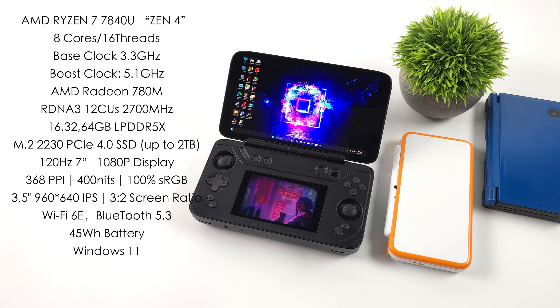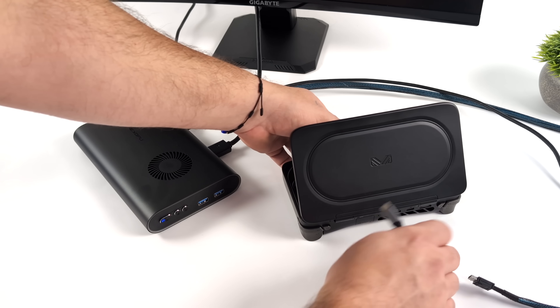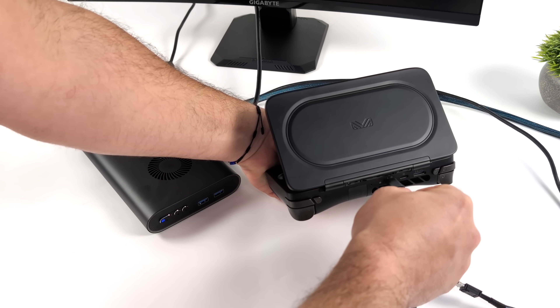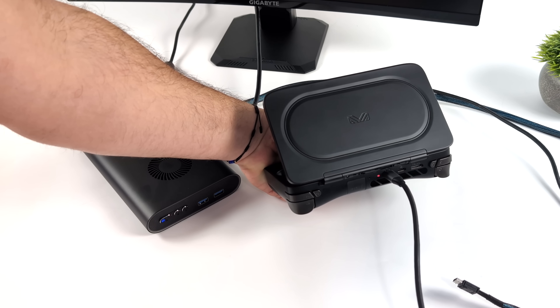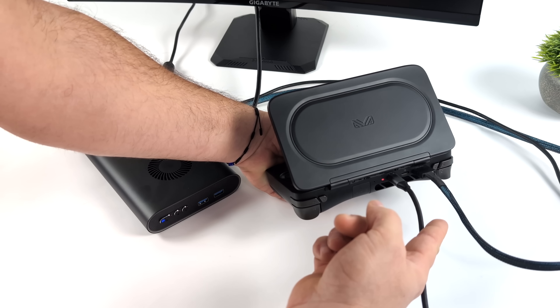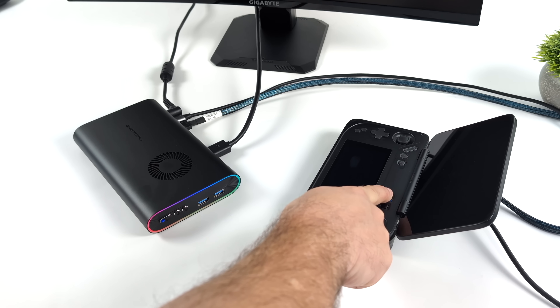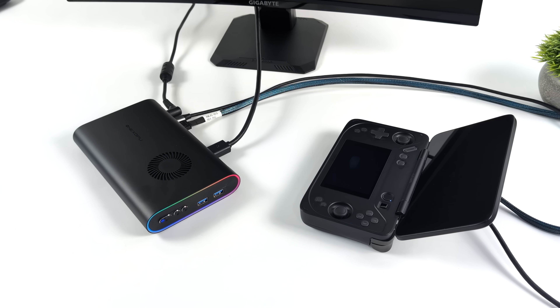The main display has 400 nits of brightness and is 100% sRGB. Moving down to the secondary display, it's a 3.5-inch IPS with a resolution of 960x640 and an aspect ratio of 3x2. Connectivity includes Wi-Fi 6E, Bluetooth 5.3, and a 45Wh battery. Around back we've got an Oculink port and USB 4, so connecting an eGPU is super simple. You can pick this up with 16, 32, or 64GB of LPDDR5X RAM running at up to 7500 megatransfers per second.